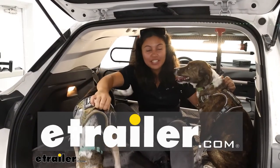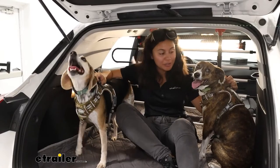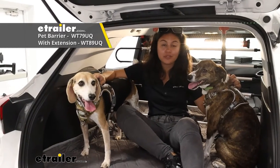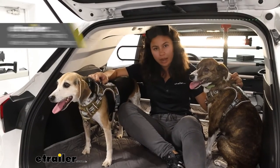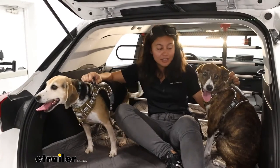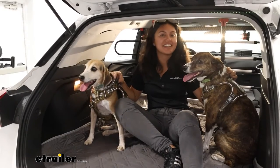Hey everyone, it's Evangeline here at eTrailer and today we're going to have a fun little product to show off. This is going to be the WeatherTech pet barrier for your cars and SUVs. It's going to be a universal fit and I'm going to show you how to fit it, but we're going to have some special guests here today — some dogs to demonstrate how much they like or may not like the pet barrier.